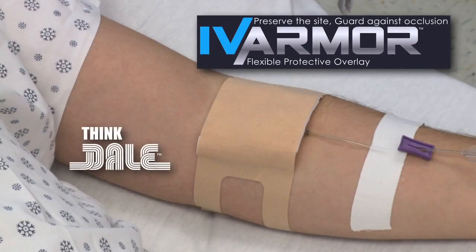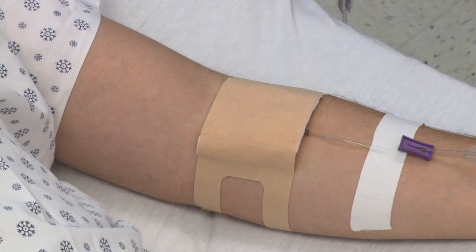The Dale IV Armor Flexible Protective Overlay preserves the IV site and allows for patient mobility while it guards against occlusion.